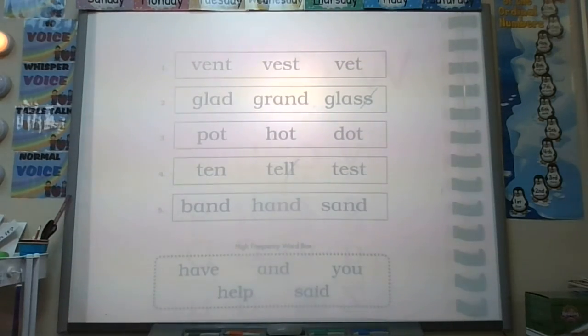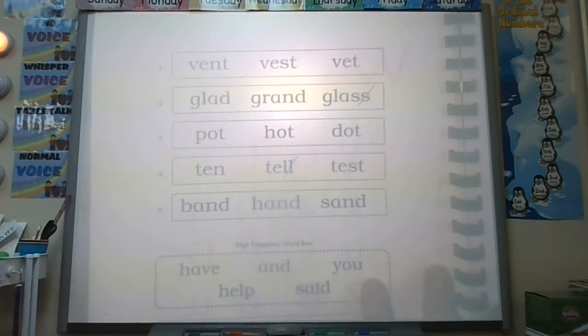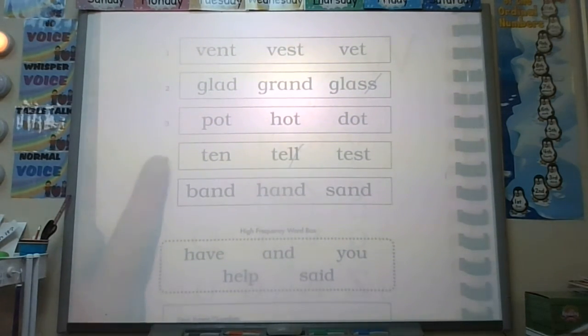It's recording — it won't hear you. Your parents at home will hear you. Okay, number four, we're on row number four. Your word: test. Test. First sound. Test.